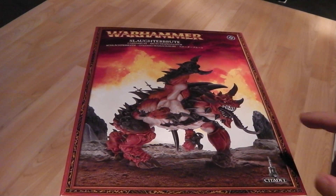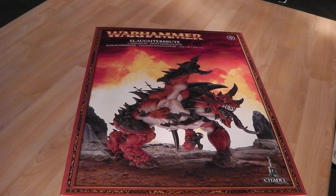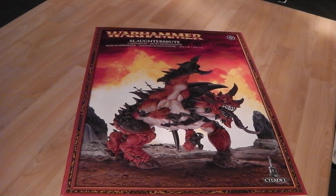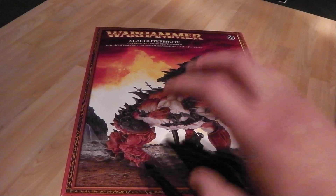Now, this is something I really liked when it first got announced. It looks a proper monster on the box, and the box is a fair size. So today we're going to do an unboxing of this, and I hope it gives you the help of seeing what you get and all the bits. We'll begin with the front of the box, which is obviously the general model of the Slaughterbrute on the front.